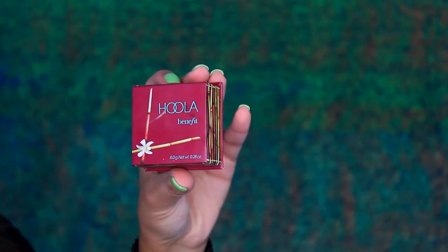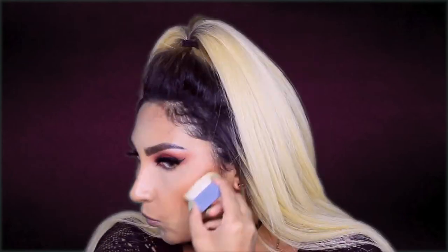Moving on to the contouring — I will be using the Hula bronzer from Benefit. I'll use the brush that comes with it; I really love it, I never like any brush that comes with a powder product but this one is really nice. I will also be using the Becca x Jaclyn Hill highlight palette, which is amazing.